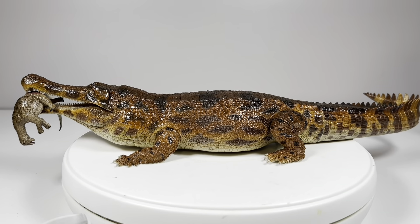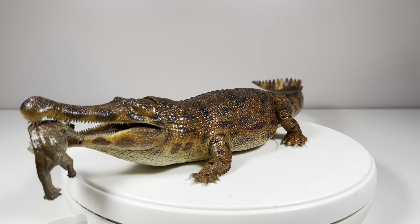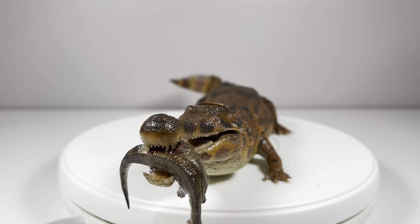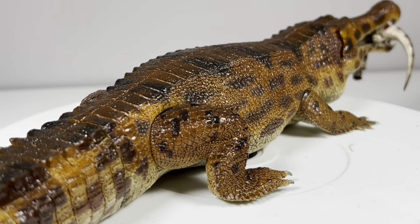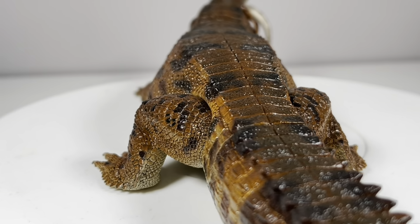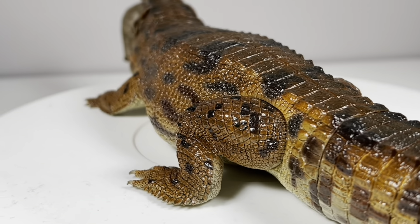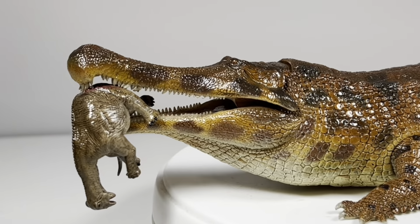Here is the Sarcosuchus out of the packaging, and all I have to say is wow — this thing is badass. Love or hate Rebor, there's no denying they put out such a high quality product for the price you pay. This is a very big figure at $60, but just the paint job on it is something you'd see on a premium high-end statue that costs a couple hundred dollars.